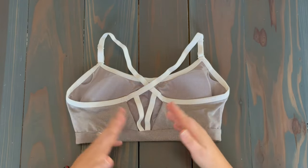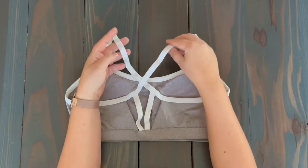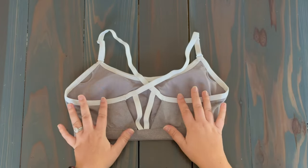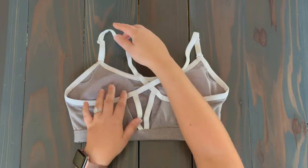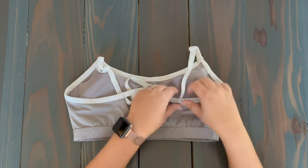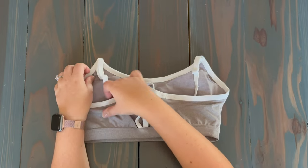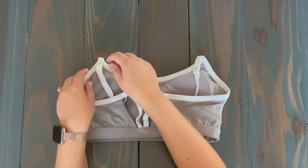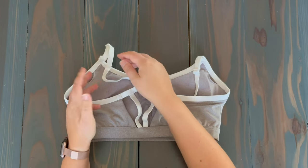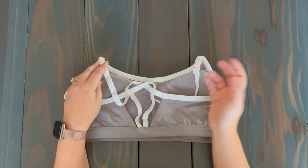Here we have another padded sports bra. The reason I wanted to show you this one is because these straps are a lot looser — they're way less structured than the other two sports bras. With this one, we want to tuck these straps in as best as possible. I'm just going to tuck them underneath the back portion of the sports bra to really slide them in. If you wanted to get even tighter, you could tighten the bra straps themselves.